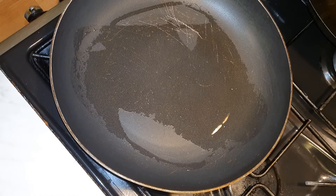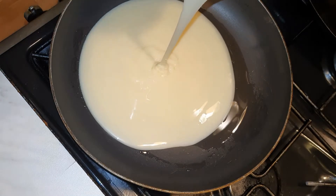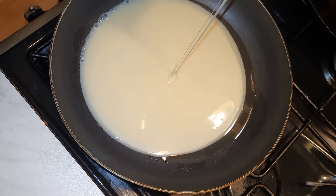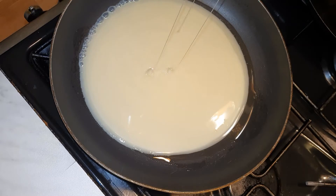Hello guys, welcome back to my channel! How is everyone doing? I hope by his grace we are all doing well. So today we are making one of all-time Ghanaians' favorite sweets — condensed milk sweet.